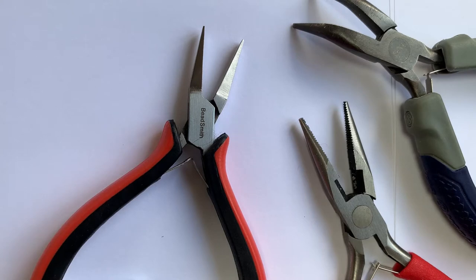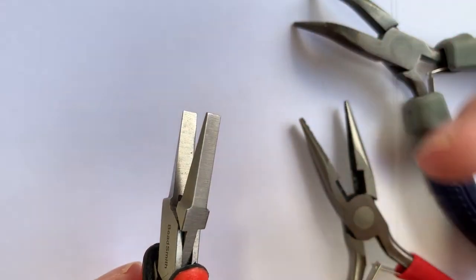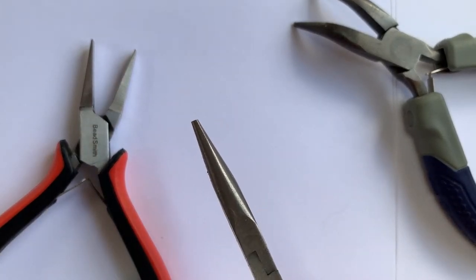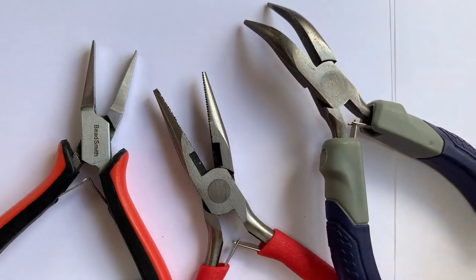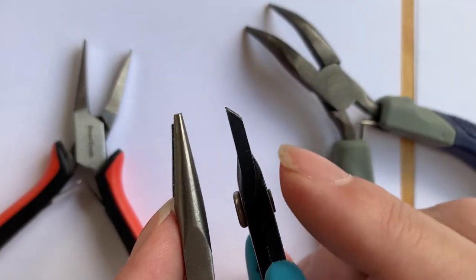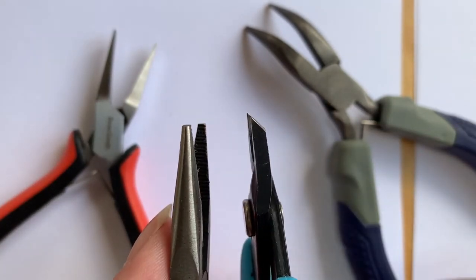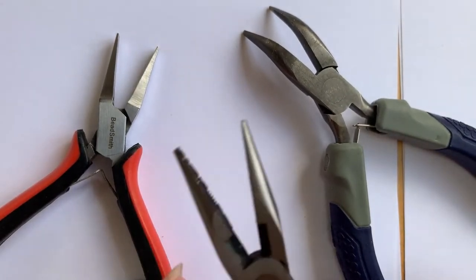If you want to start making chain mail, I just want to show you the various types of pliers you can go for. This would be a flat nose plier — you can see it has a flat surface. This is a chain nose plier. This is a bent nose plier, and you can see it's got a bend — makes sense. And this is a chisel nose plier. A chisel nose plier is very much like a chain nose plier, except it comes to a tip at an angle as opposed to being straight on, and it has a very nice small tip to work with.